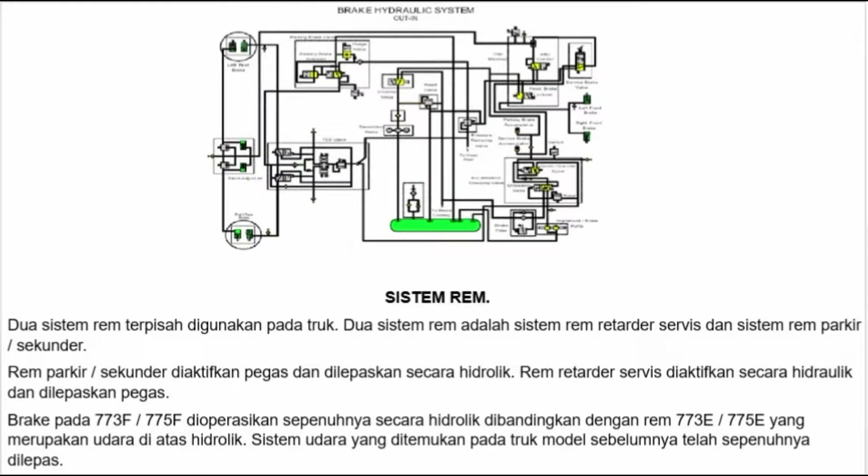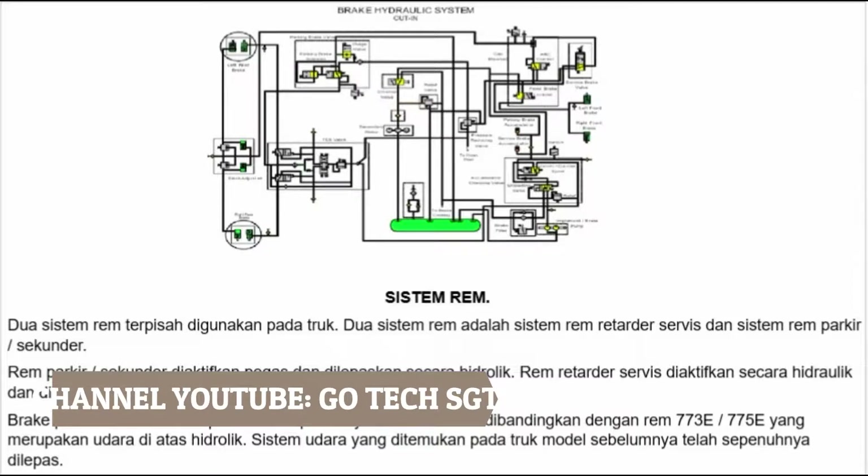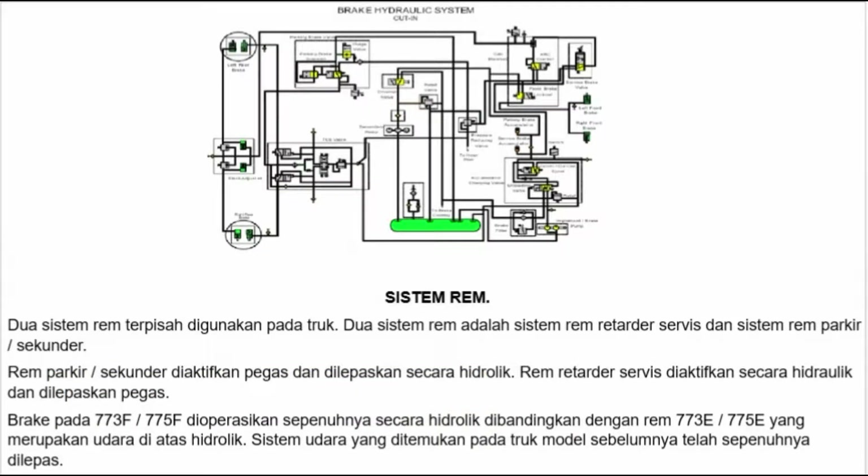Sistem rem: Dua sistem rem terpisah digunakan pada truk. Dua sistem rem adalah sistem rem retarder servis dan sistem rem parkir atau sekunder. Rem parkir atau sekunder diaktifkan pegas dan dilepaskan secara hidrolik. Rem retarder dan servis diaktifkan secara hidrolik dan dilepaskan pegas. Brake pada 773F atau 775F dioperasikan sepenuhnya secara hidrolik, dibandingkan dengan 773E atau 775E yang merupakan udara di atas hidrolik. Sistem udara yang ditemukan pada truk model sebelumnya telah sepenuhnya dilepas.